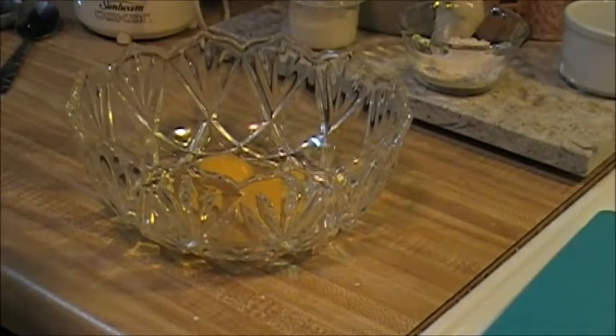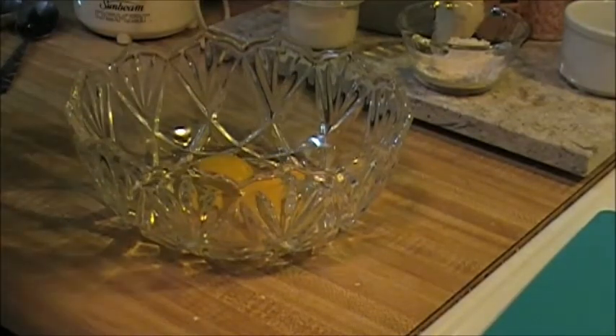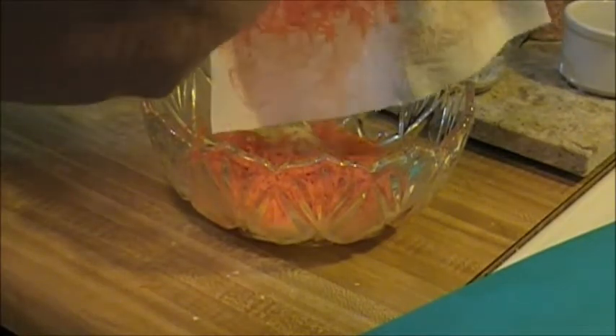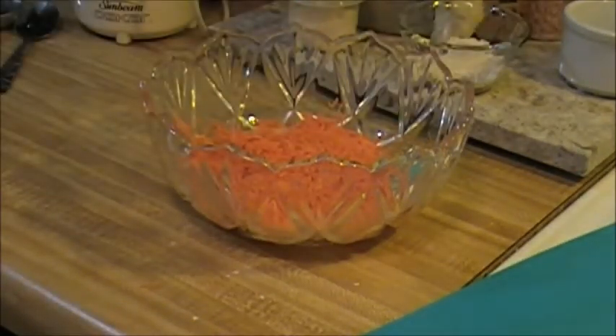Right now I'm going to beat the heck out of my eggs. Next thing I'm going to do is add in my carrot — sorry, I should probably turn it this way so you can see. Now I'm going to shred my cheese.